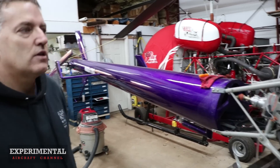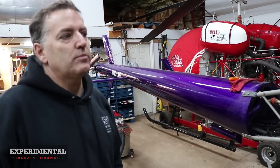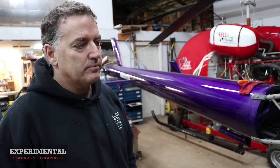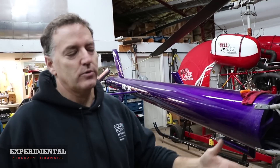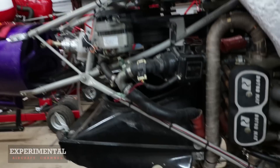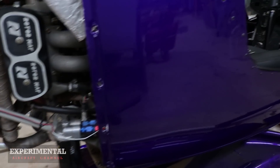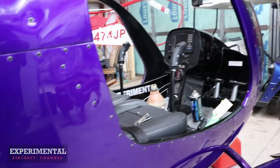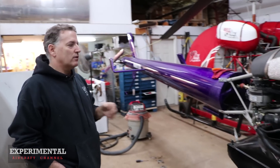Did you buy this as a fix-and-flip? The intent was actually to keep it for a long time. I bought a custom trailer for it and I've been to Florida with it, I've been to Oshkosh with it. I've been around the RotorWay community for about a decade, I know all the guys and the big names, and I think the company's here to stay. If you're a tinkerer who likes fixing and adjusting, they're a good machine.